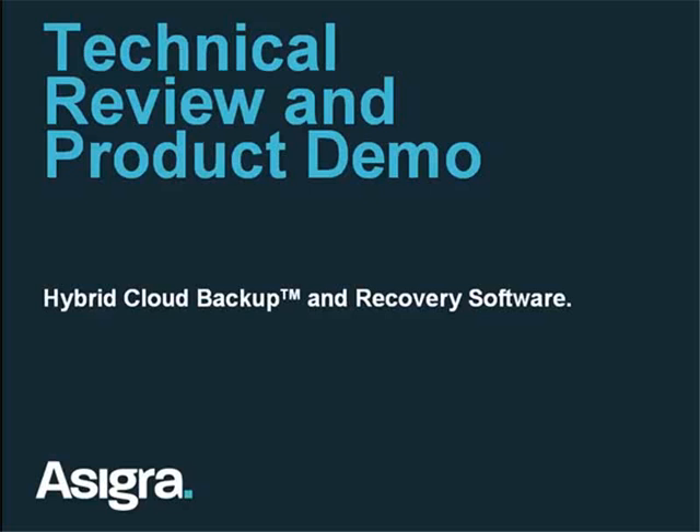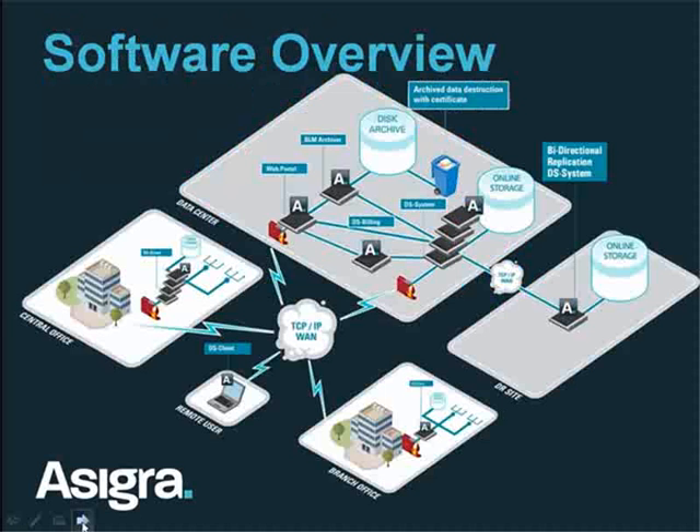This is our technical overview of the Asigra Hybrid Cloud Backup Solution. It's a fairly complex solution if you look at it to begin with, but I'm going to walk you through it today to show you how it all fits together. We'll end up right back at this same slide — when you first look at it, there's a lot of stuff.